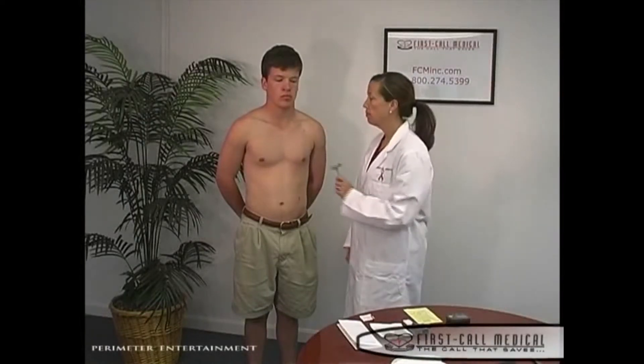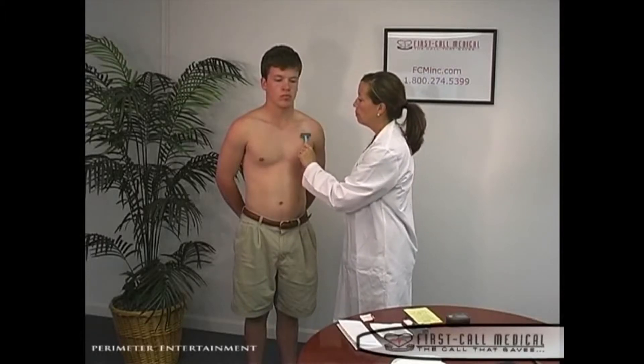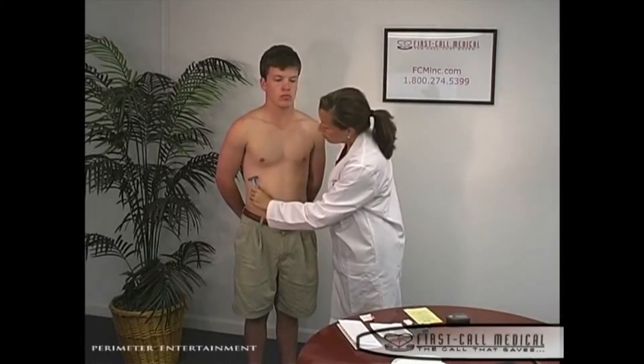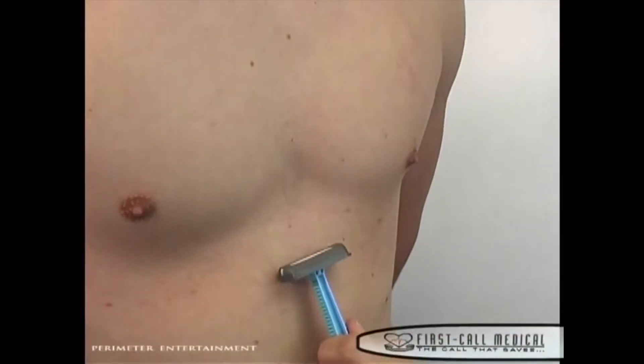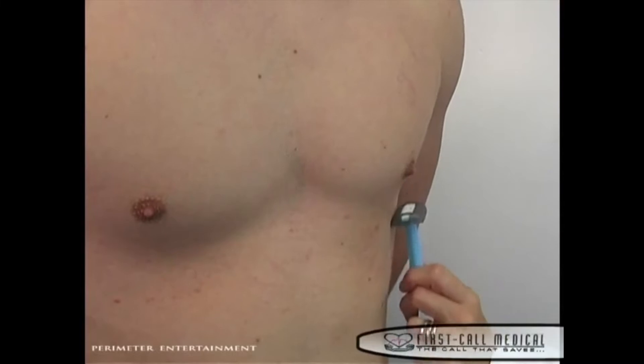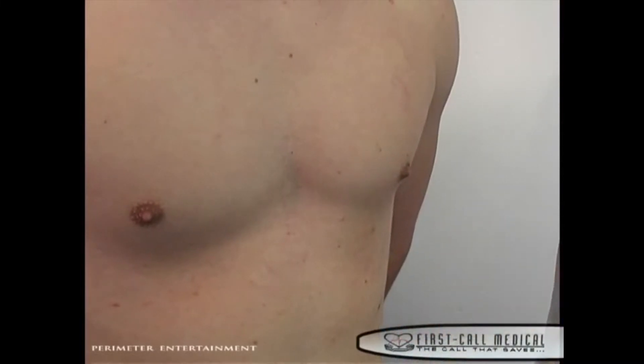To get started, proper skin preparation is essential to a successful holter hookup. For some men, shaving the five locations for the electrode patches is necessary. Following the yellow diagram included in your holter hookup kit, please shave an area 3 inches by 3 inches for each location. Try to avoid scar tissue or wound areas for electrode placement.